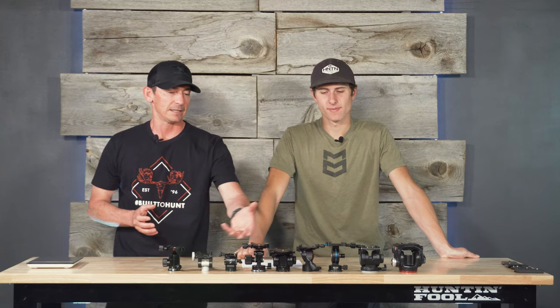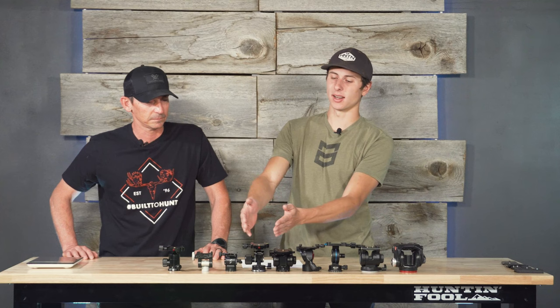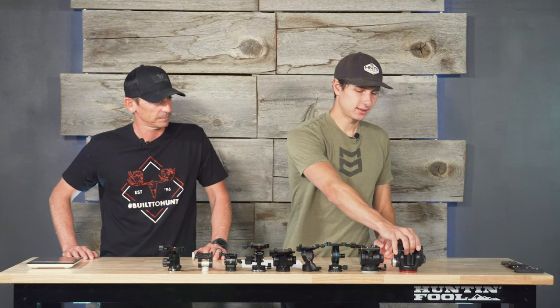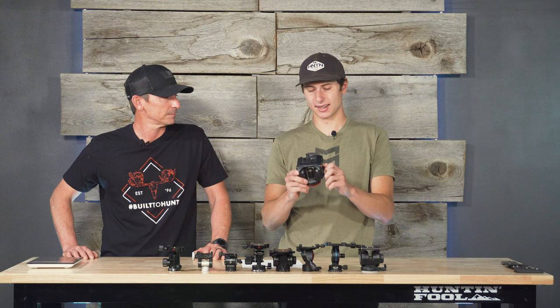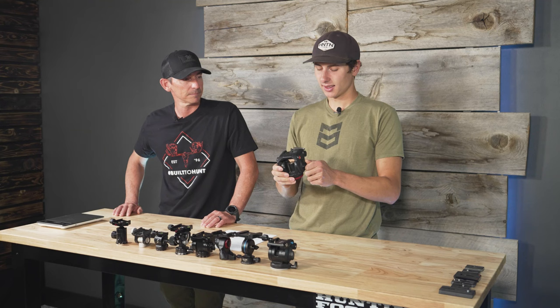A lot of the things we're talking about could be argued as negligible — all of these are good options, some better than others. Being a camera guy, I need the most fluidity I can get; it matters for the film and keeping a steady shot. This is the head I use: the Manfrotto X-Pro.